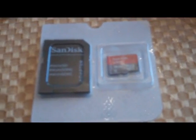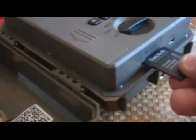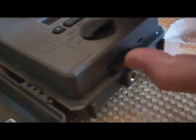You will need to purchase your own SD card — a full size SD card. If you have a micro, keep the sleeve for it. Snap it in, as you see there.